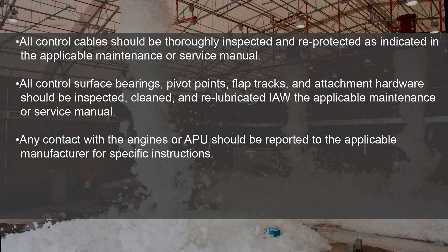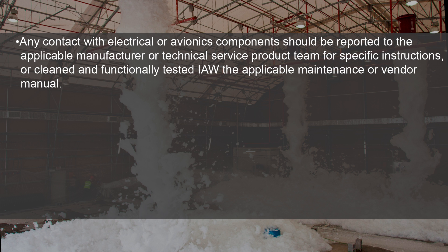Any contact with the engines or APU should be reported to the applicable manufacturer for specific instructions. Any contact with electrical or avionics components should be reported to the applicable manufacturer or technical service product team for specific instructions, or cleaned and functionally tested in accordance with the applicable maintenance or vendor manual.